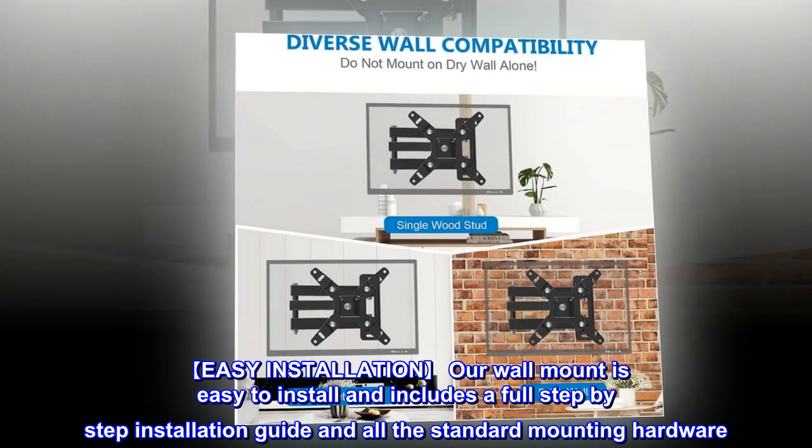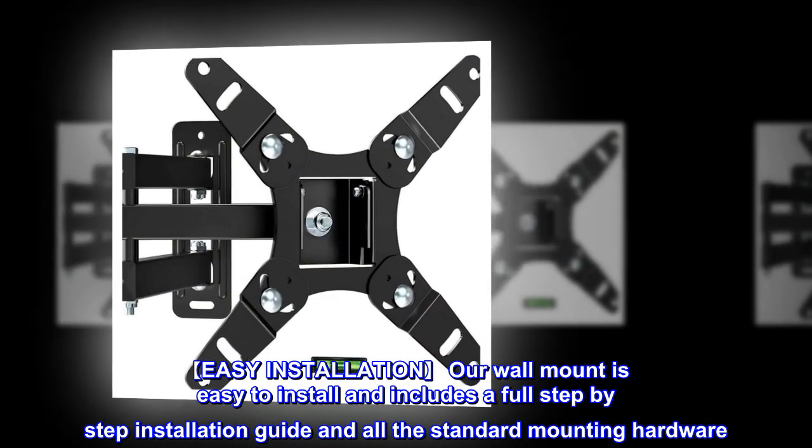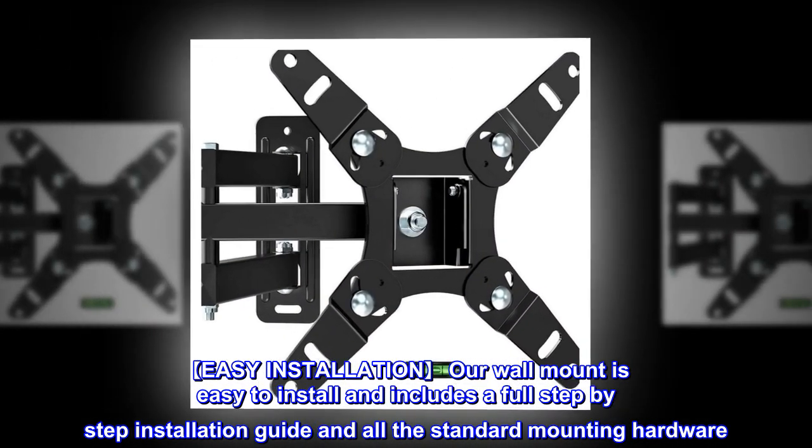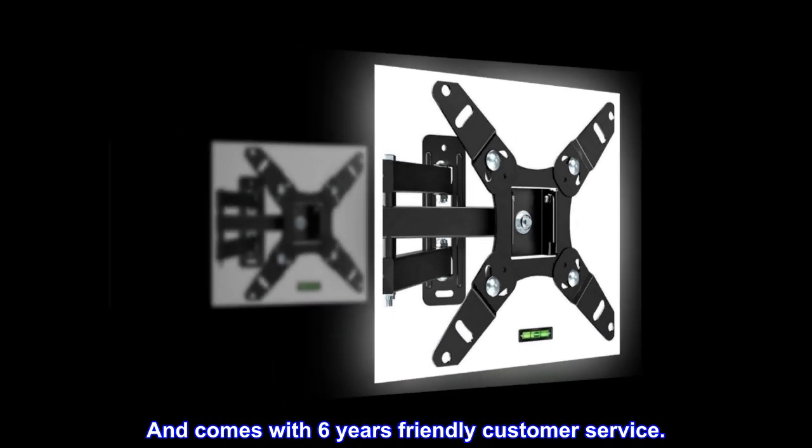Easy installation. Our wall mount is easy to install and includes a full step-by-step installation guide and all the standard mounting hardware. It also comes with 6 years of friendly customer service.